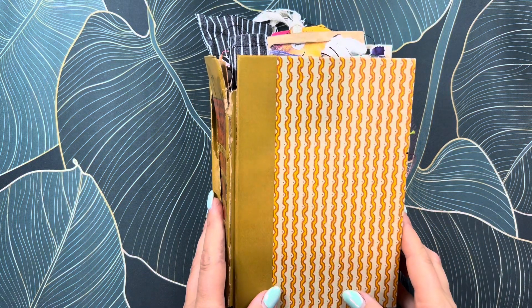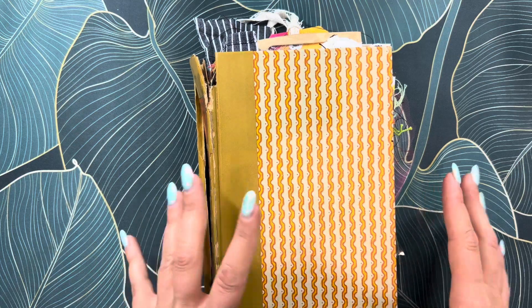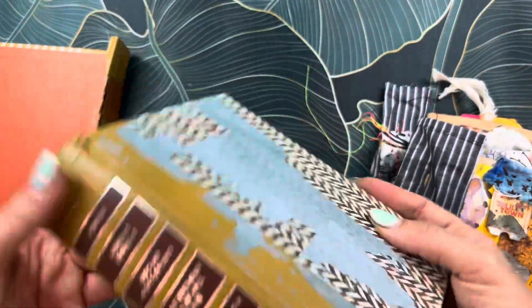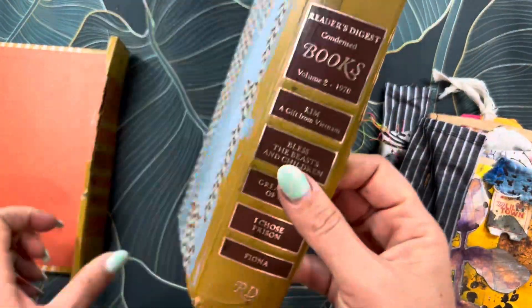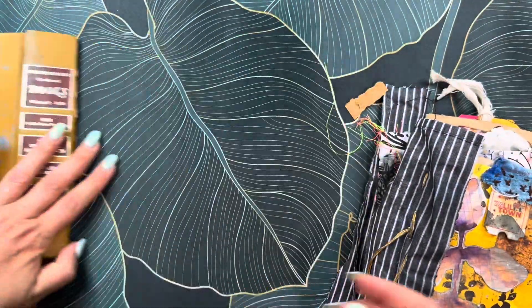Hey guys, welcome back to my channel. My name is Maya and today I wanted to do a quick project share that I'm working on. I have two covers here from Reader's Digest books that I got at the library, and I put some paints here that I will be using for decorating the cover.